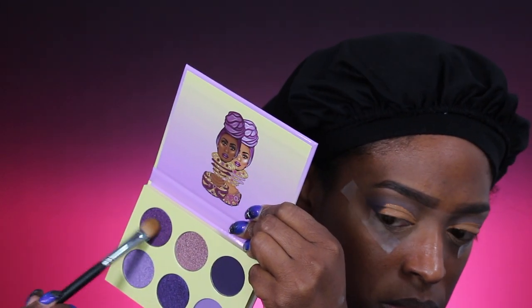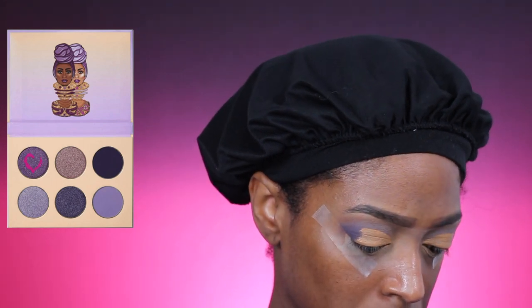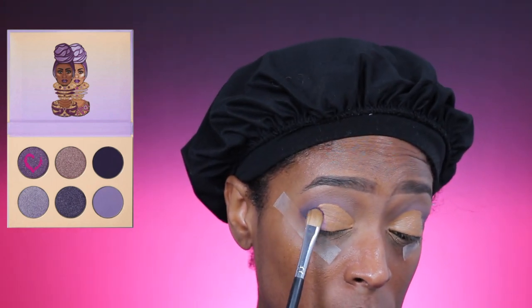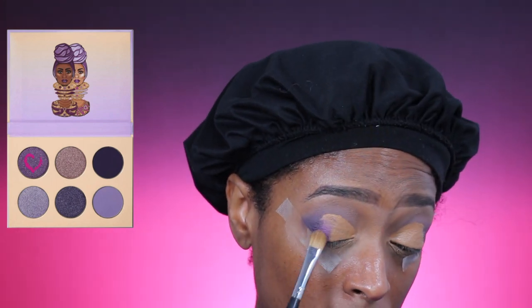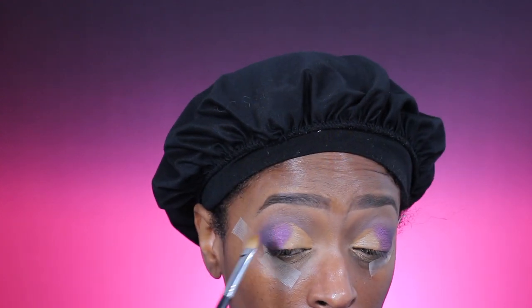I'm going to go in with that very beautiful shimmery satin purple shade and apply it next to the dark shade I used in the outer V area, applying it in a packing motion. All the brushes I'm using are mostly from Morphe Cosmetics. I love this purple — it's so pretty. I can't wait for summertime to use it all over my lid.